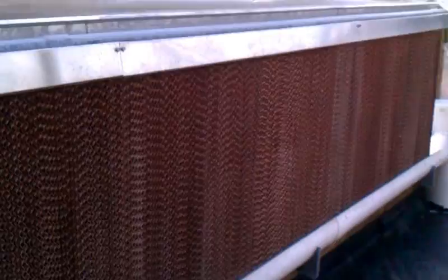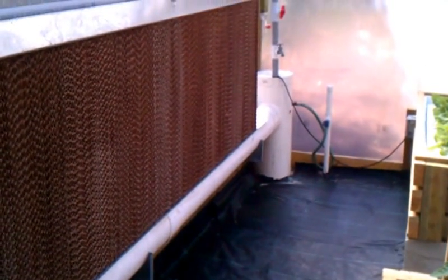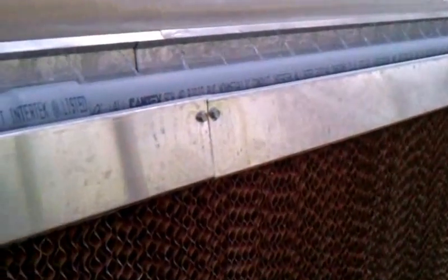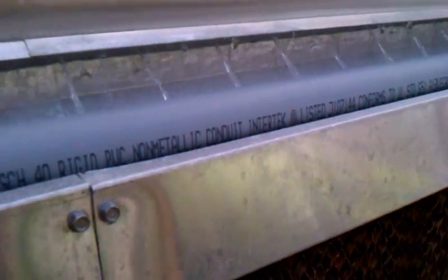Let me just crank it so it kicks on. Now it's pumping — there's a pump down in that tank. What happens is the water comes out here — you can kind of see it here. It flows into that aluminum channel there. Let me back up so you can see the walls starting to get wet.